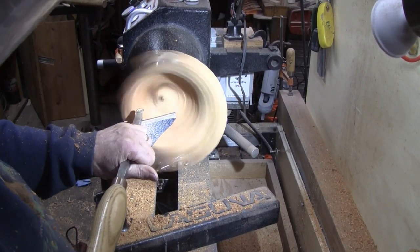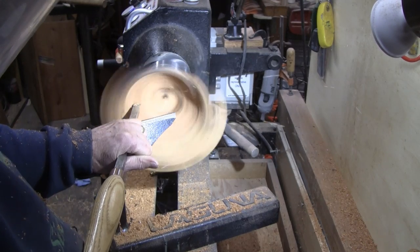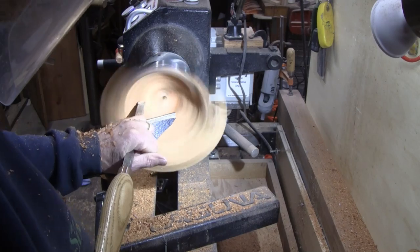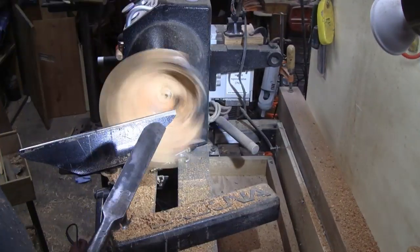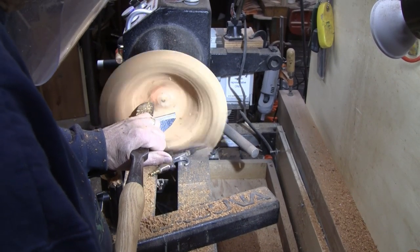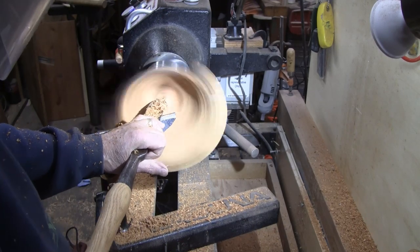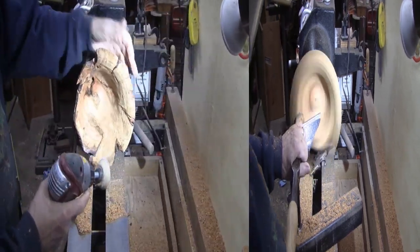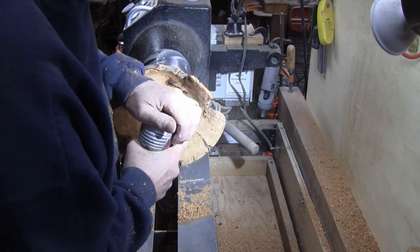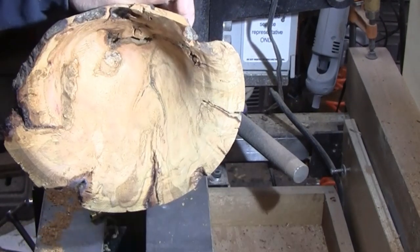I'm using my round carbide because I hate turning epoxy with my good chisels. I've got a piece of 80 grit in here. I'm not going to spin it — I just want to see how that sands. I think I can save it.